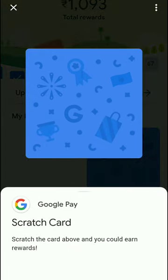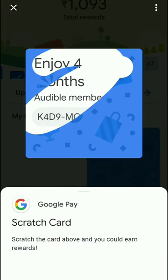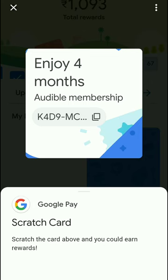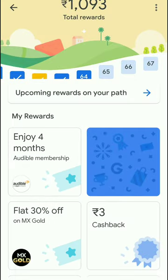You can open and scratch the reward. If you scratch it, you can see the result — it says 'Enjoy 4 Months Audible Membership.' In Audible, you get a membership for 4 months. You can check and claim the reward.